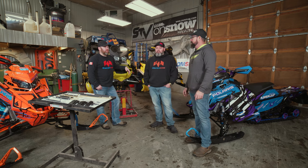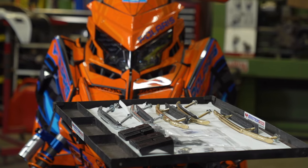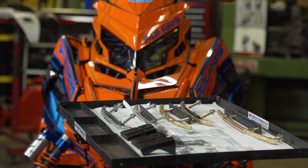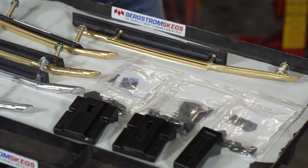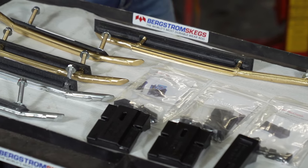We're here with Clay and Clark from Bergstrom Skaggs, and they've brought some of their fleet in to talk about carbides — or do you guys prefer Skaggs? It depends if you're north or south of the border. So maybe start the conversation with your carbide specifically, because it's more than just a piece of steel with a chunk of carbide welded in it. What makes your product a little different from the others out there?